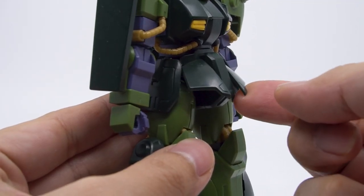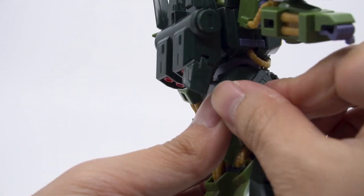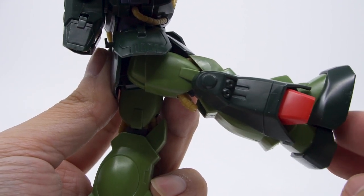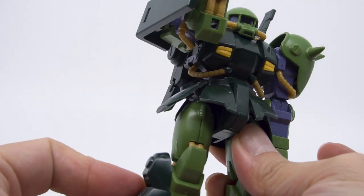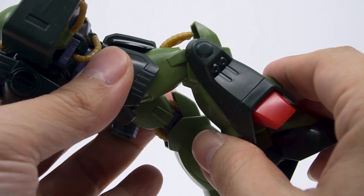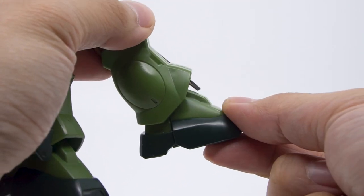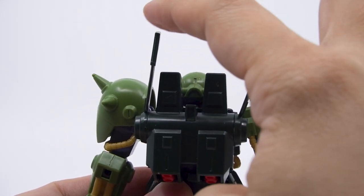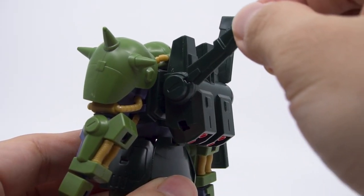The front skirts lift up but can't be separated. The side skirt armors hinge up a tiny bit but rotate forward and backwards quite a bit more. The back skirt is fixed. The legs swing forward to almost 90 degrees and backwards just a little before hitting the back skirt, sitting on a ball joint for angle adjustments. The knees are a double joint but the bulky lower leg stops them just short of 90 degrees. The feet swing up a good bit, backwards still quite a bit, and swivel side to side enough for most poses. Lastly, the fins on the backpack swivel along a single axis, and the entire attachment can be turned downwards even though that isn't really part of the HiZack's design.